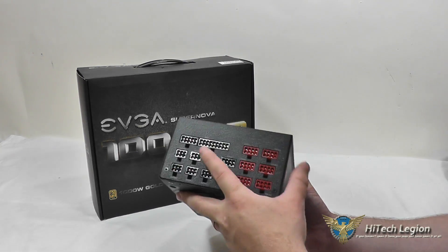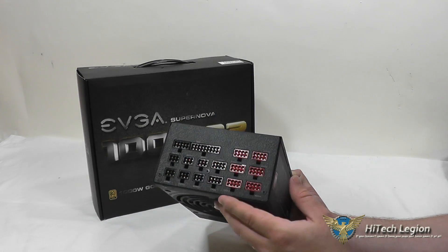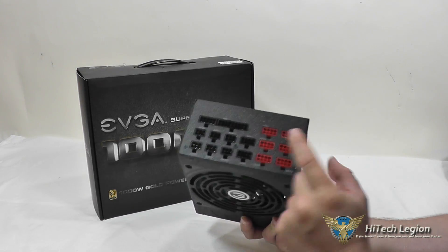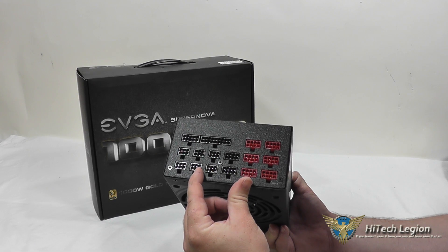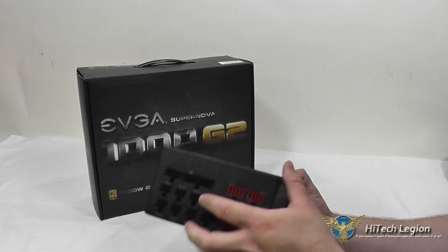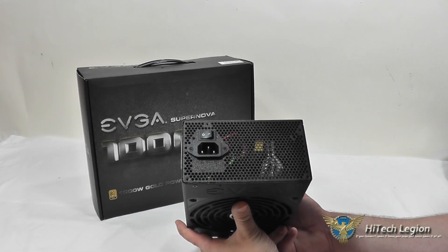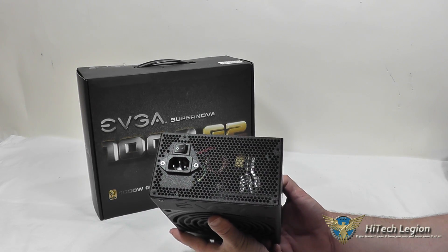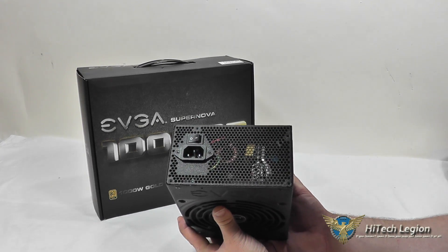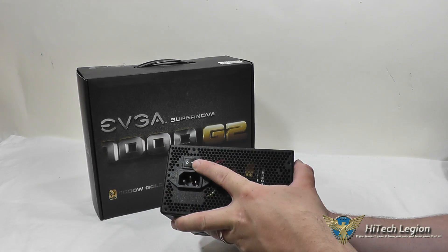For all our connections here, we've got our 24-pin motherboard connection where your modular cable will plug in, six VGA connections for your VGA cables, four for your SATA, two for CPU power, and two for peripherals. On the back side, you've got a grille for some airflow, your power plug, and power switch.